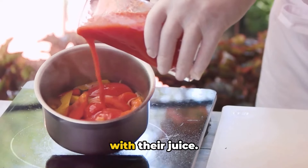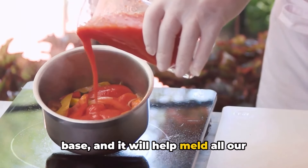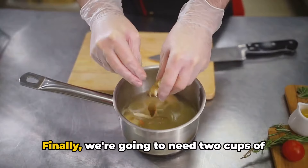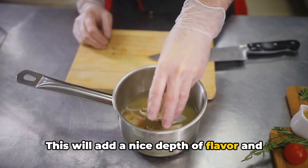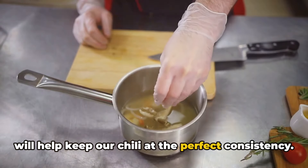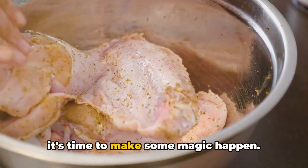We'll also need a can of diced tomatoes with their juice — this will give our chili a rich, tangy base and help meld all our flavors together. Finally, we're going to need two cups of chicken broth, which will add a nice depth of flavor and help keep our chili at the perfect consistency. Once we have all our ingredients ready, it's time to make some magic happen.